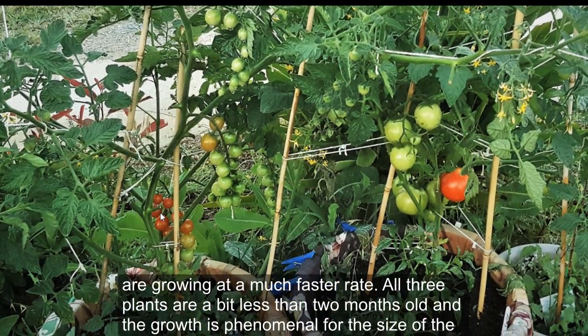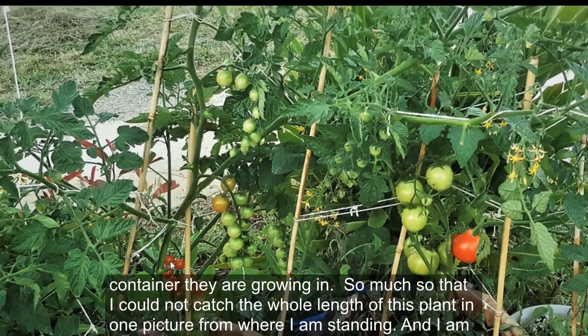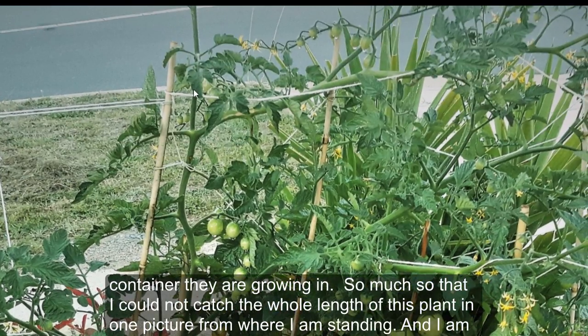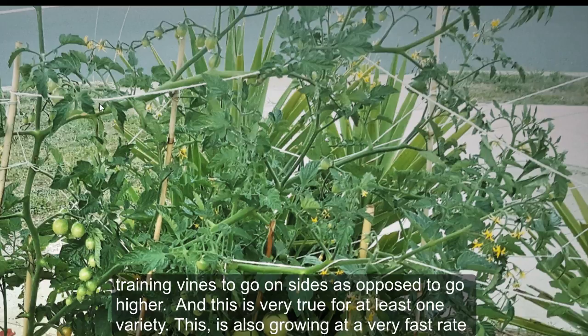All three plants are a bit less than two months old and the growth is phenomenal for the size of the container they are growing in — so much so that I could not capture the whole length of this plant in one picture from where I'm standing.